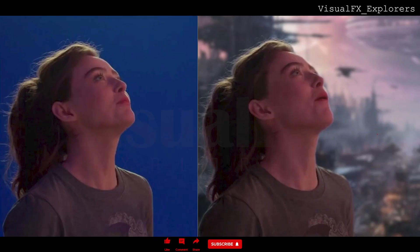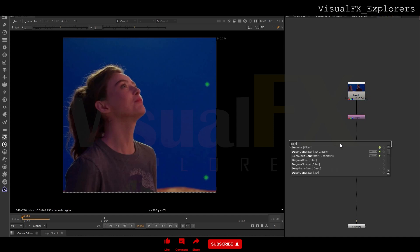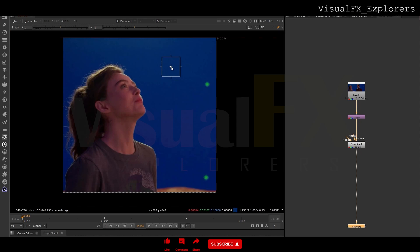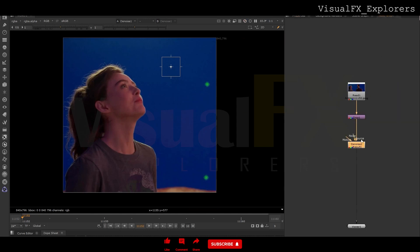Hello everyone, welcome back to my YouTube channel. Today we will be working on this shot from Ant-Man. First we will denoise — we will take the denoise node and add it there. We will pick the area by Ctrl and select the area, then add the amount to 3.